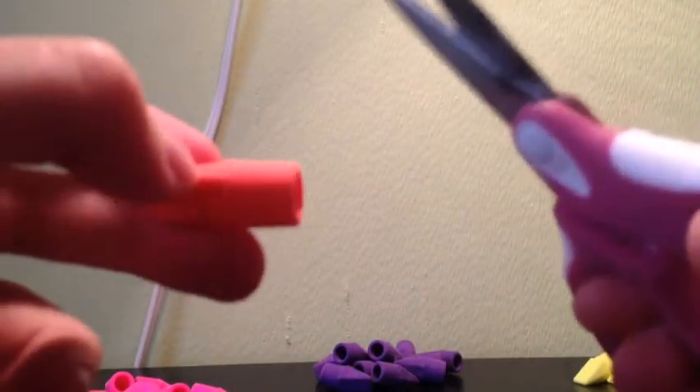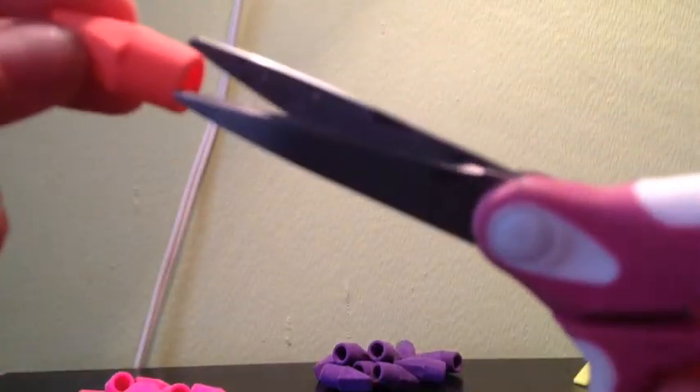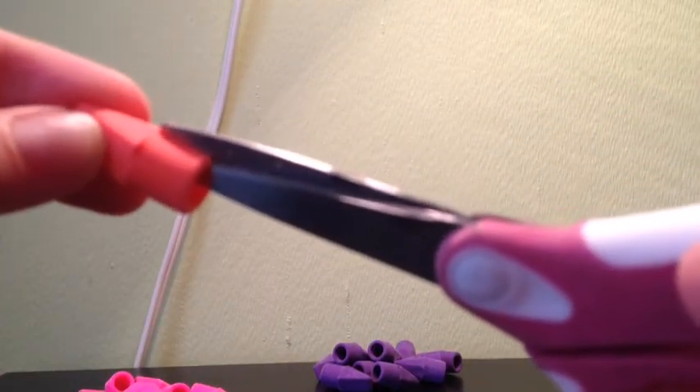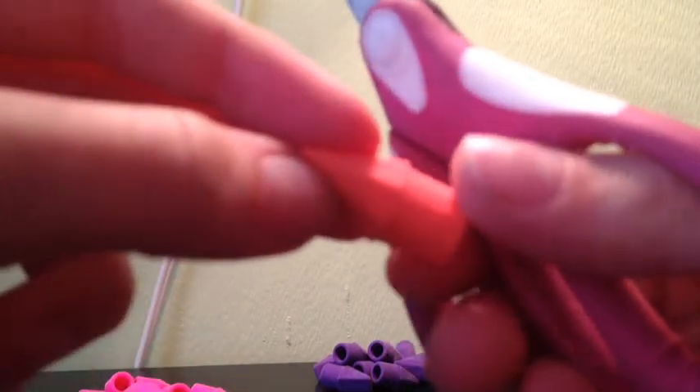One eraser makes two collars. So what you're going to do is you're going to find this little notch thing right here. I'm going to be showing you two ways you can make these collars. You cut it to that notch, so it should look like that.